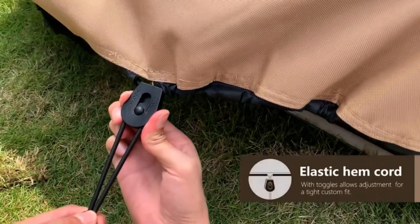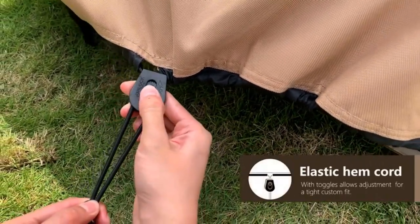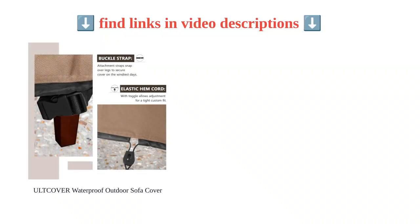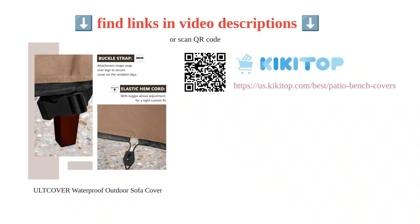With a three-year warranty, this cover is durable and guaranteed to last. Customers are impressed with the cover's waterproof and durable qualities, as well as its ease of use and ability to drain and dry quickly. It is highly recommended for outdoor use.